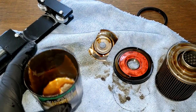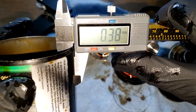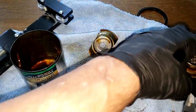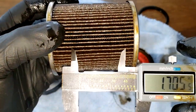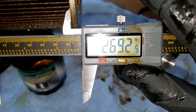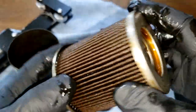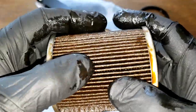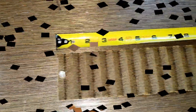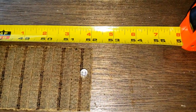Let's get some measurements. The media thickness is 0.39 millimeters and 2.69 inches wide. Let's stretch it out and see what it looks like. Here's the filter all stretched out and it's 52 inches long.